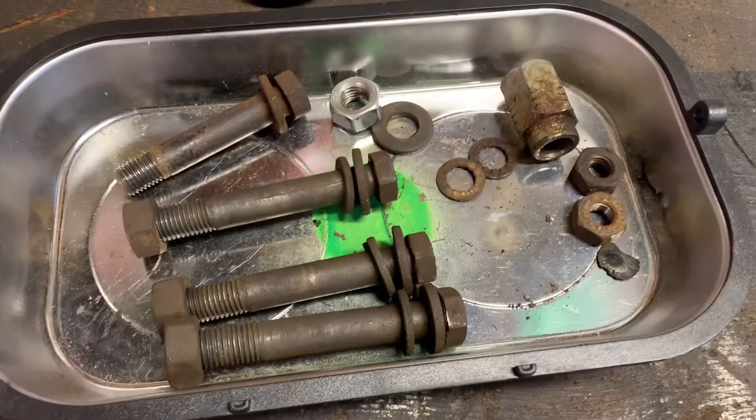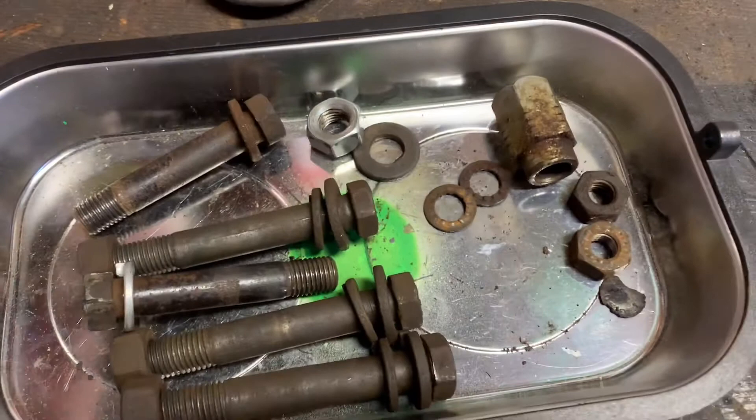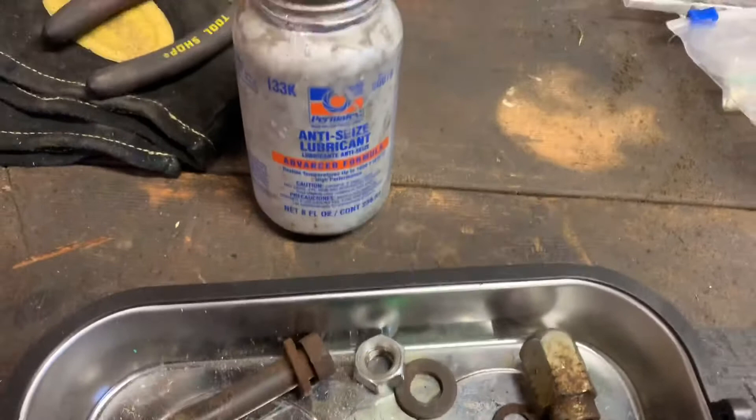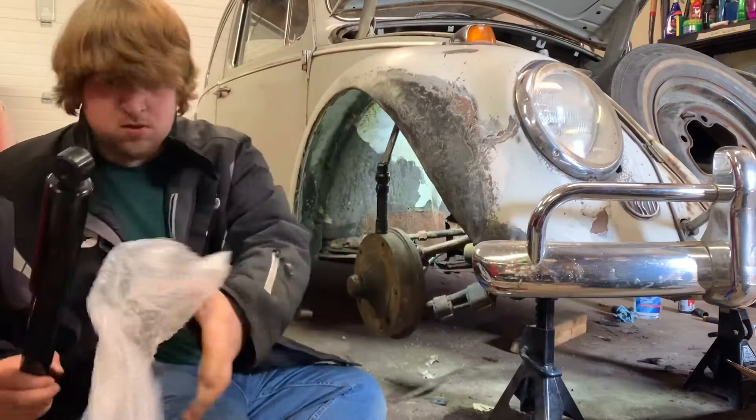I've gone ahead and cleaned up all the threads on these bolts and the lower mounting studs. You want to make sure you're reusing these bolts - as you can see, this has a much shorter thread length than something you'd be able to buy from a hardware store. I've also got a replacement nut for this guy. So now I'm going to coat these with some anti-seize and then install the shocks.